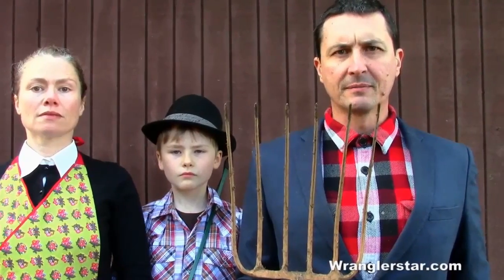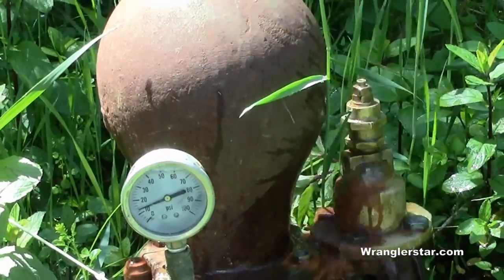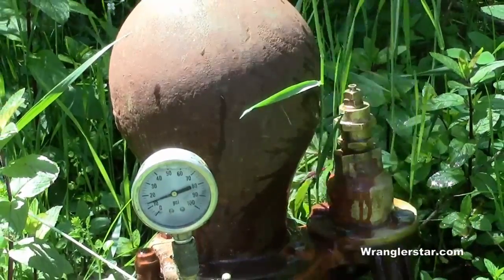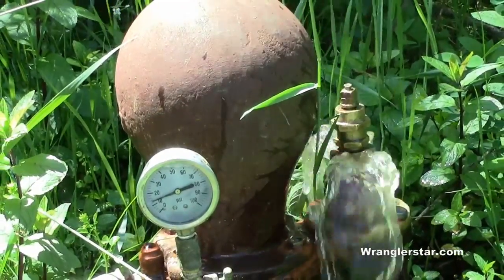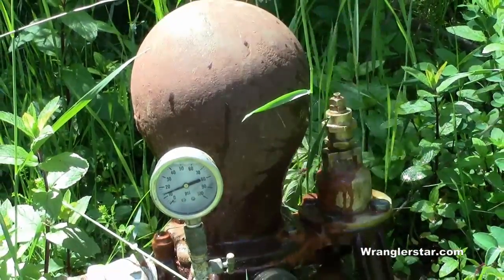This is modern homesteading. The old homestead ram pump is not pulling its weight — it's not getting the job done. It's not pumping enough water, not lifting enough head. Today we're going to upgrade.